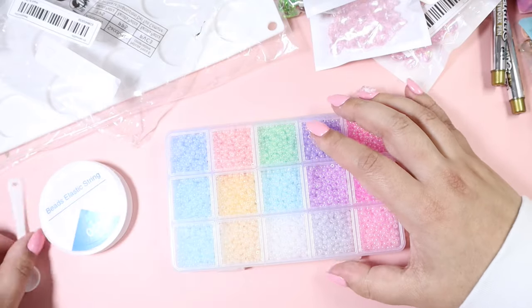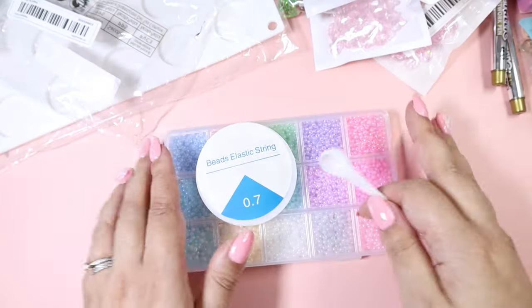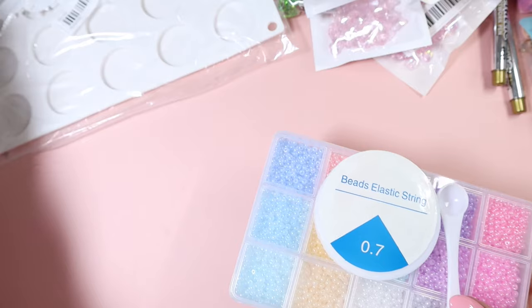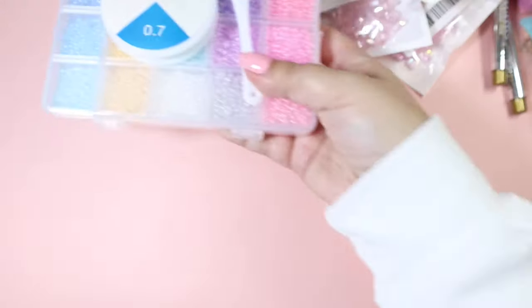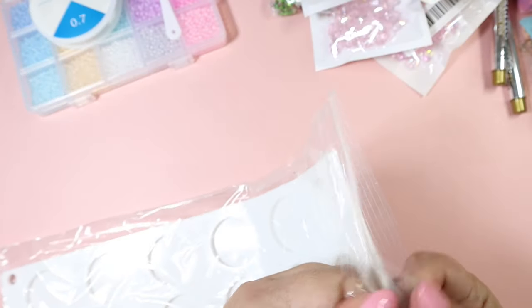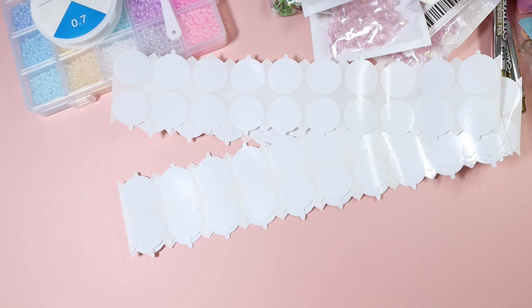That is an amazing set. They have different sizes available and even bigger sets — an amazing selection of seed beads. Then last but not least I have this giant thing here, and it is a silicone mat for your wax seals.